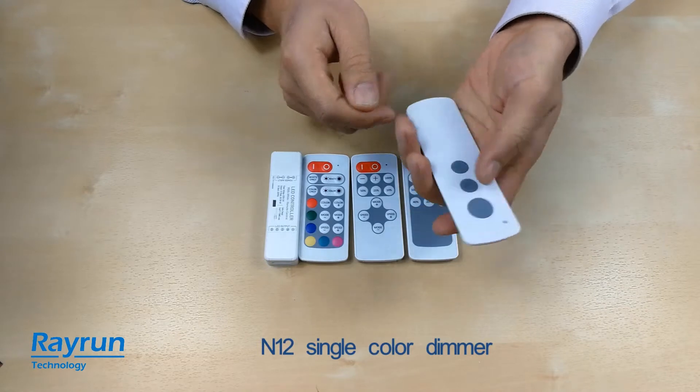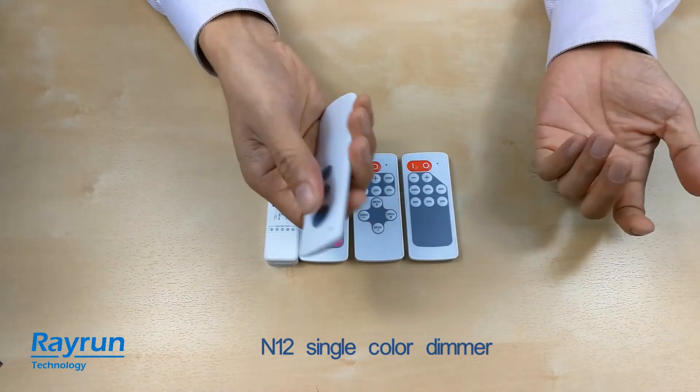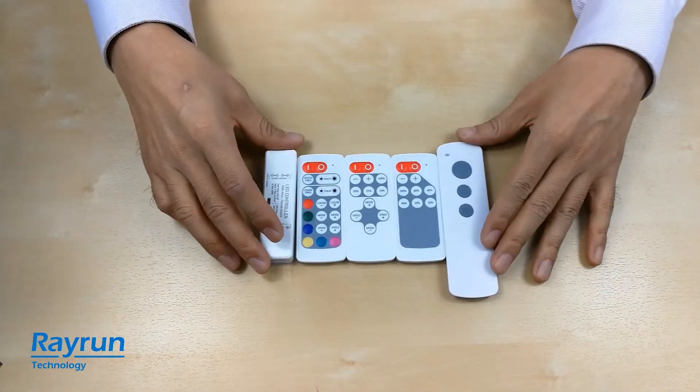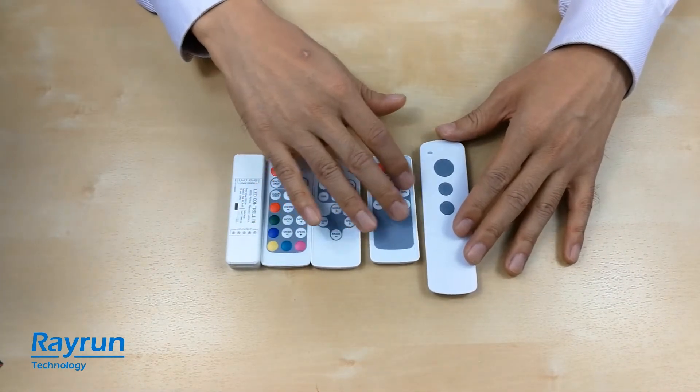This is a very easy-to-use 3-key remote controller: on, off, dimmer up, and dimmer down. This is for a single color — we have three models.